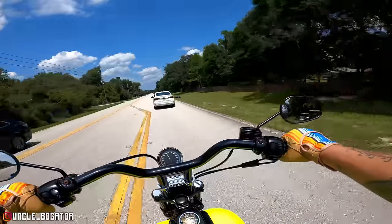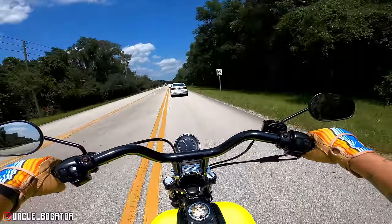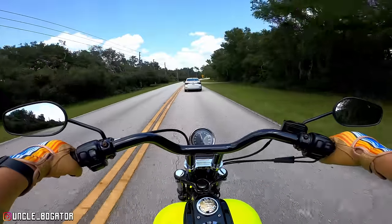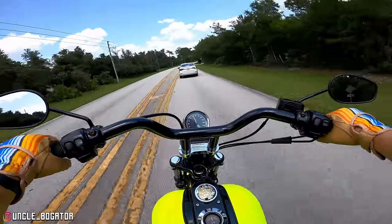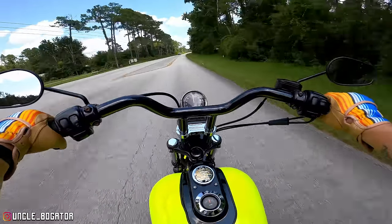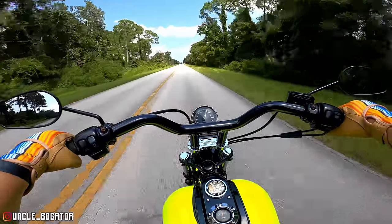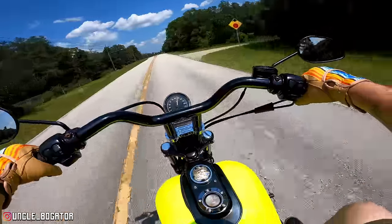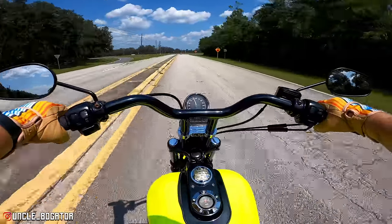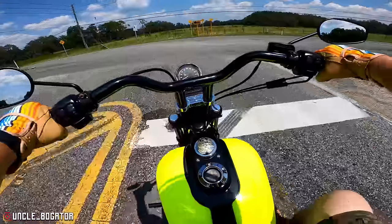If you ever watch my speedometer on this bike, I would advise you not to — it's not right. I don't know if it's the rear sprocket or if the speed sensor on the transmission just needs to be replaced. There's not a lot of electronics on here; I don't even think there's a computer. This bike is extremely mechanical — just enough electronics to keep your headlights and spark plugs going.